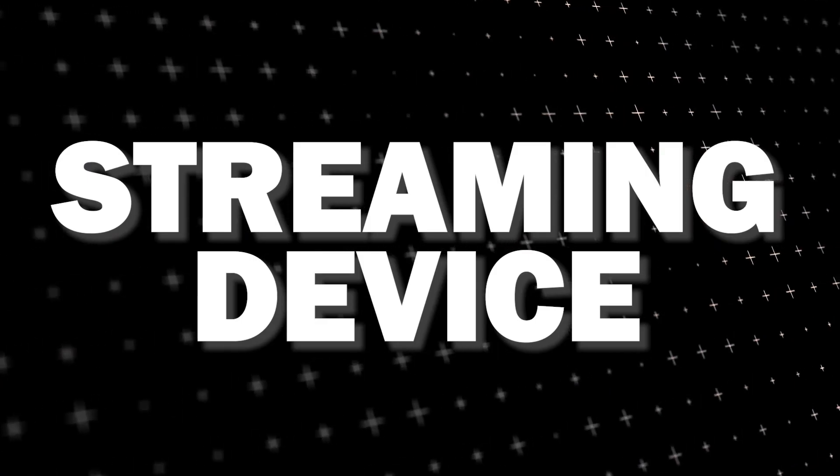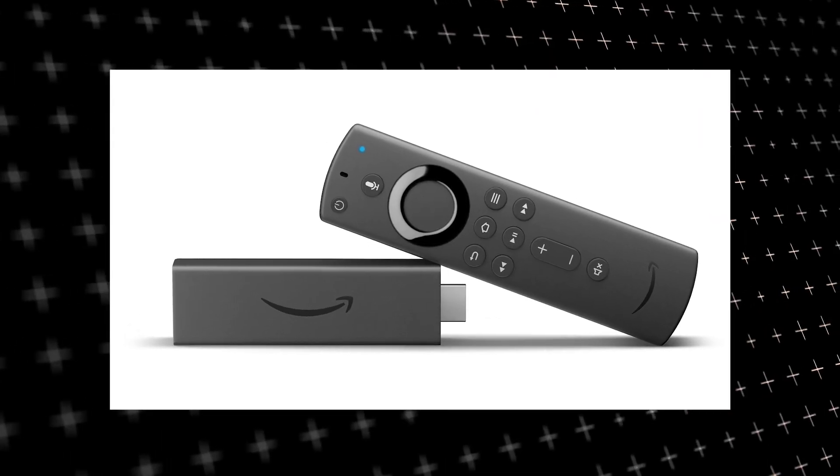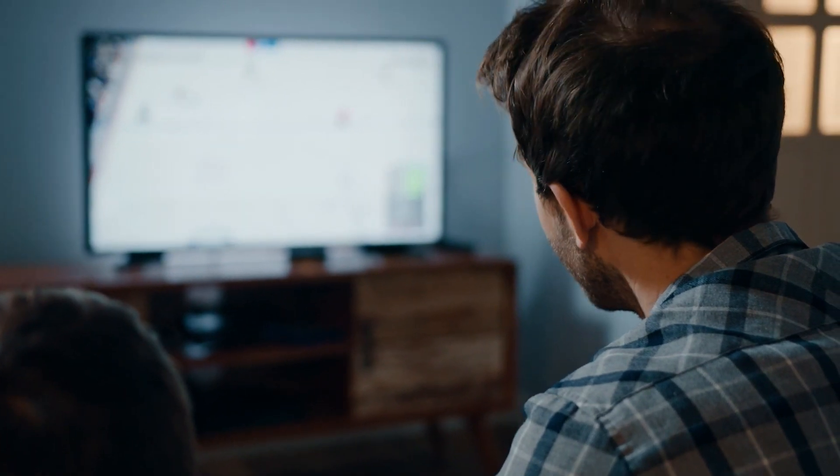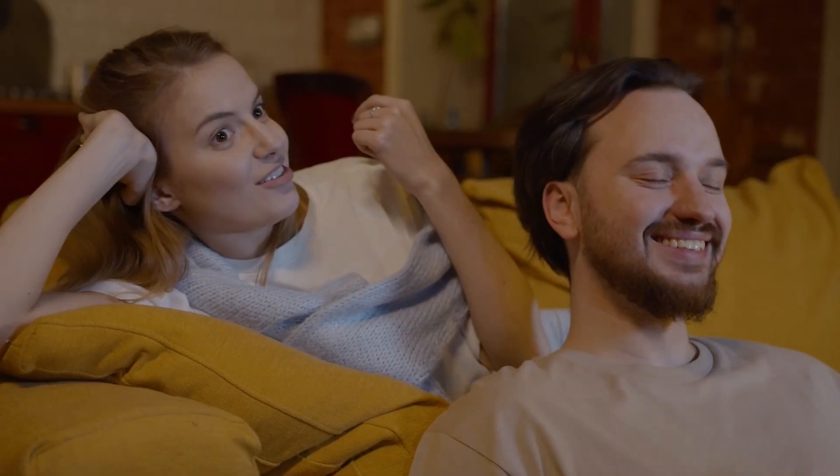is to get a streaming device to plug into your TV. I recommend getting a Roku stick or Amazon Fire stick. Both of these media streaming players have the capability of downloading Steam app, and you use this Roku or Fire stick as your main streaming player, which bypasses the operating system on your TV.